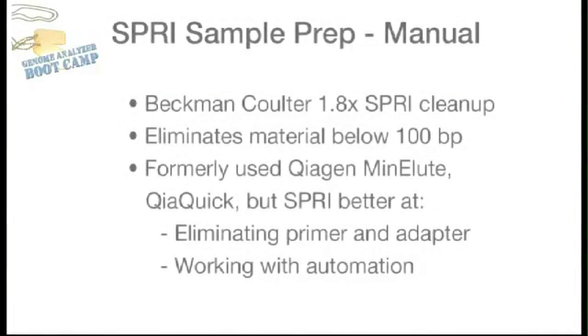This is a demonstration of a Beckman 1.8x SPRIselect cleanup, their recommended cleanup for a PCR reaction meant to eliminate material below 100 base pairs. A protocol is available with every bottle of SPRIselect. We have previously used Qiagen products like Mini Elute Columns and QIAquick Plates, but found that SPRIselect is better at getting rid of primer and adapter and lends itself to use with automation.